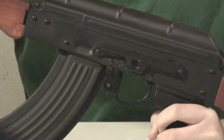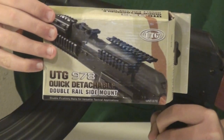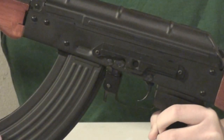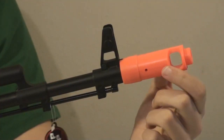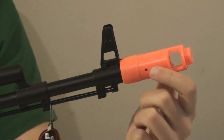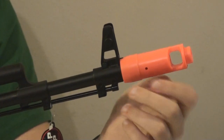Another cool feature is the side mount rail. You can mount side rails such as the UTG 978 double side mount, then add a scope mount, optics, or sights to make your gun even more accurate. Also, the flash hider is removable — it is simply screwed onto a 14mm thread, so you just take it off and put another flash hider on there.